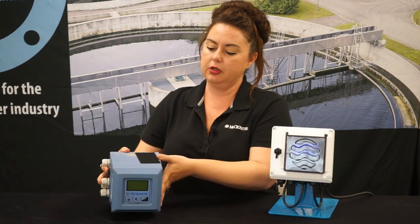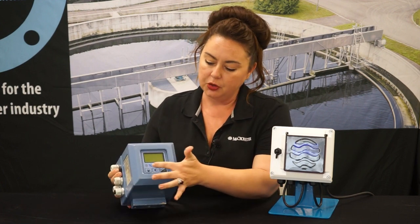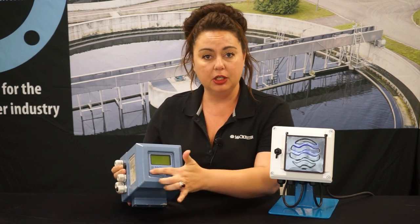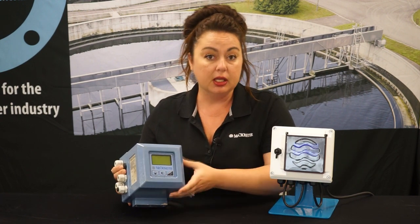Here is the old converter that you're used to seeing. It's a bit boxy, a bit clunky. Ultimately, the navigation on the menu was a little hard to do with the long press, short press, and only two buttons to navigate.